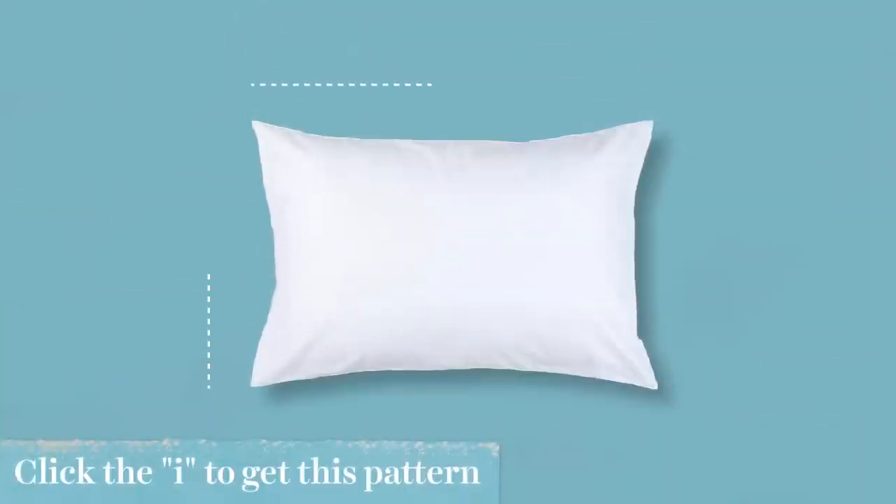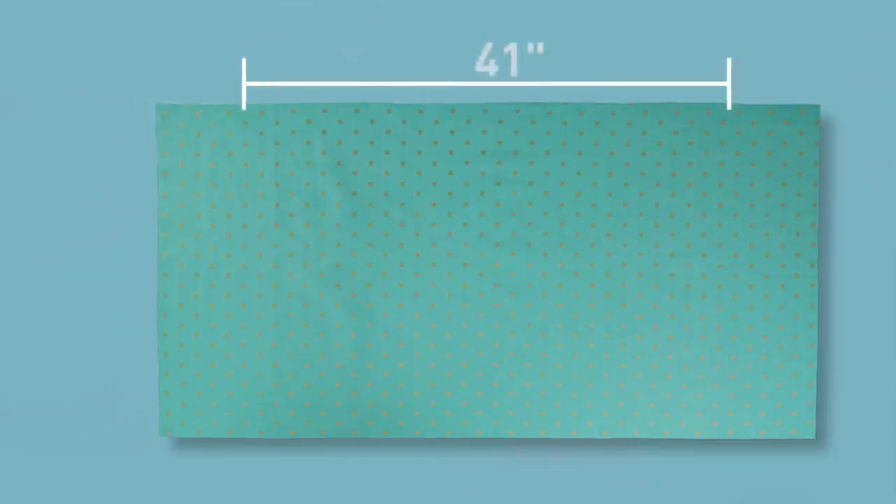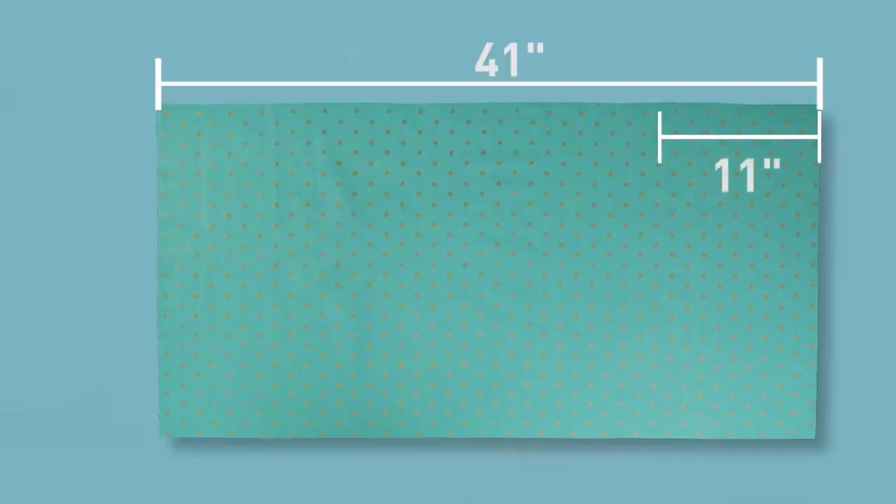Measure the pillow you're covering to create a pattern. My pillow is 20 inches by 30 inches. We need to add room for the seam allowance and the top finished edge. So I'm going to cut my fabric to 21 inches wide, leaving room for half-inch seam allowances, and 41 inches long, because I added 11 inches to the length to make the nice finished fold at the opening of the pillow. Cut two of these.